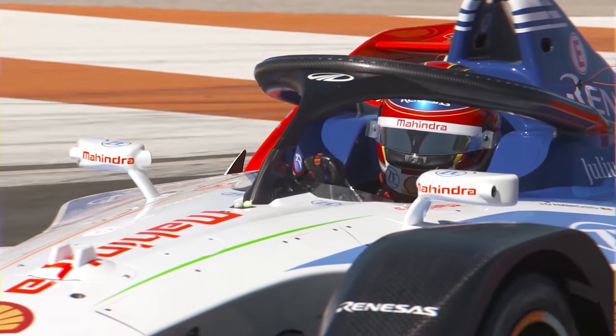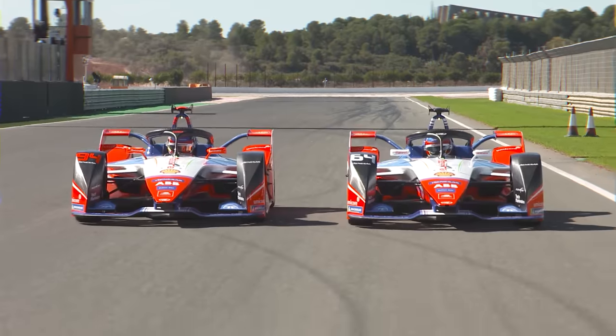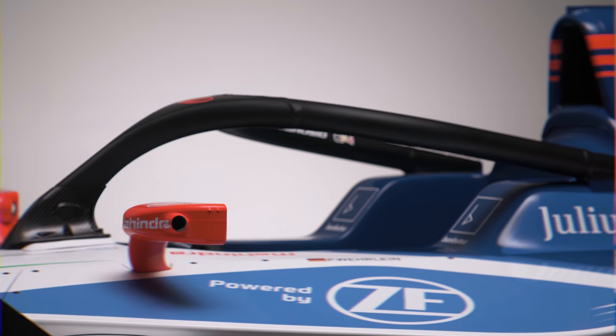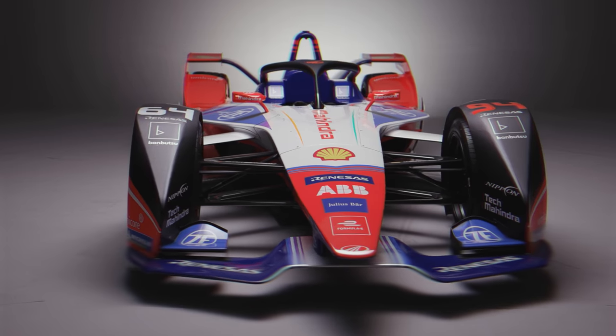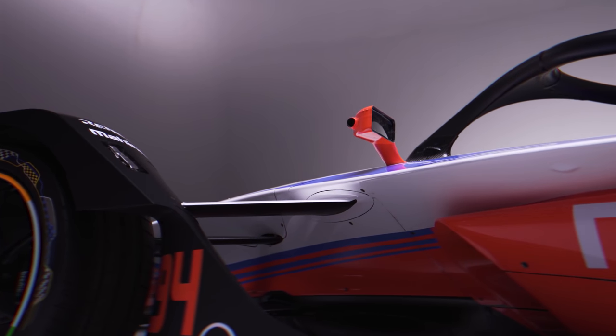When we talk about Formula E, we think of highly charged racing in electric cars with an extremely high voltage battery powering the electric motors. But there are also numerous systems like the braking system, sensors, and other critical electronics that rely on a much smaller low voltage battery. Mahindra, together with their partners Renesas, Voxdale, and Umicore, have built a high performance low voltage battery.